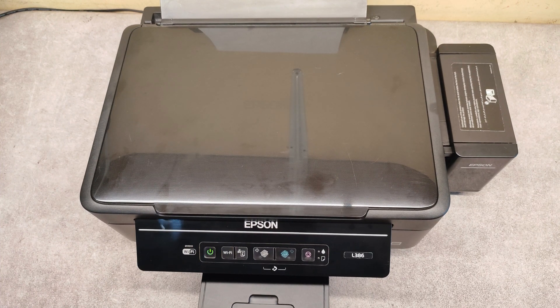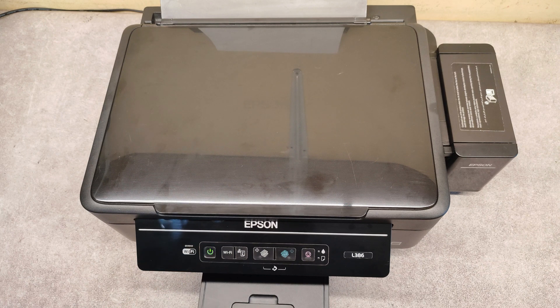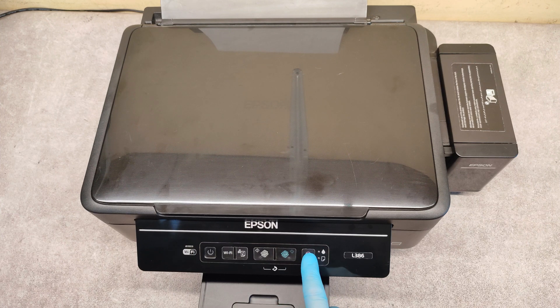It took about five minutes for the print head cleaning. Now we can print a nozzle check. Turn off the printer, then again press the stop button, press and hold the power on button, release it, and we are waiting for the printout.